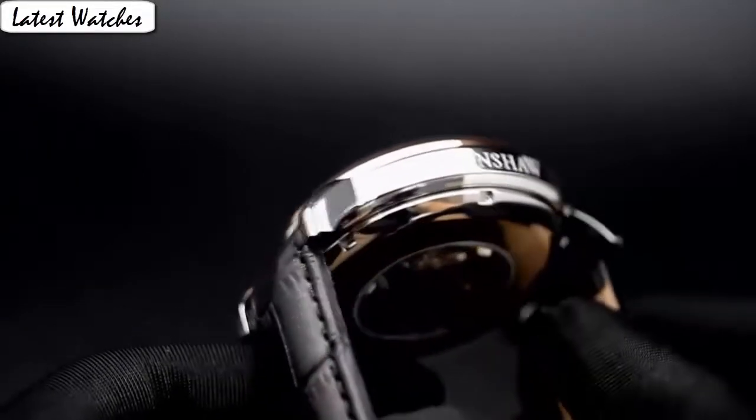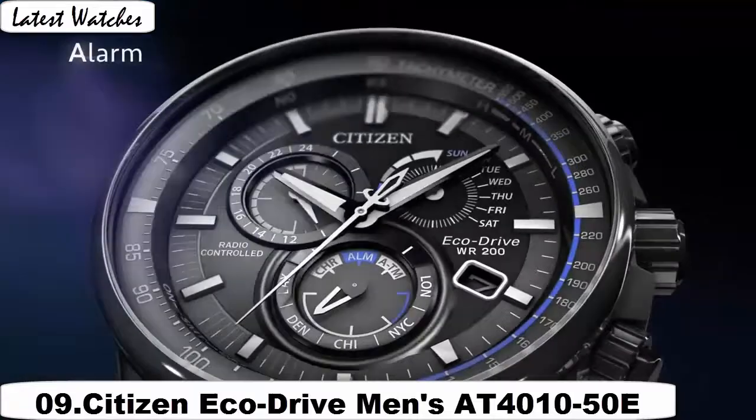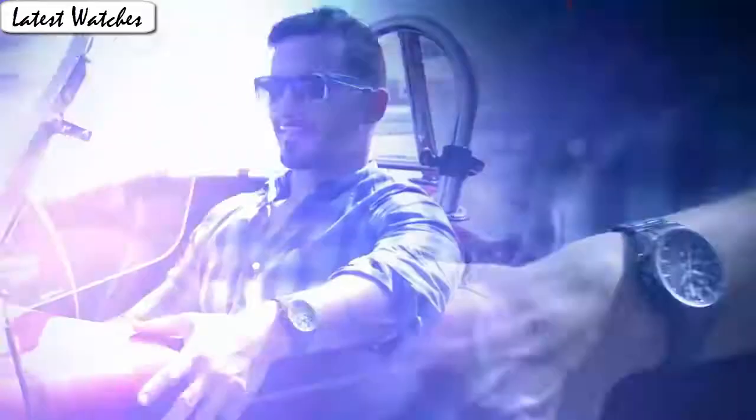Water resistant depth: 100 feet. Item shape: round. Crystal material type: anti-reflective sapphire. Display type: analog. Metal stamp. Case material: titanium. Case diameter: 42mm.